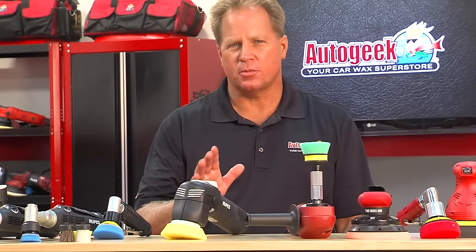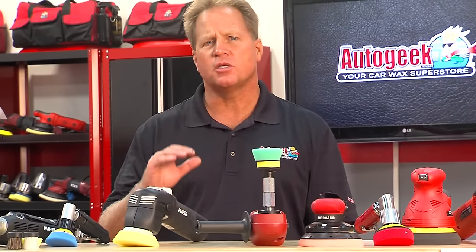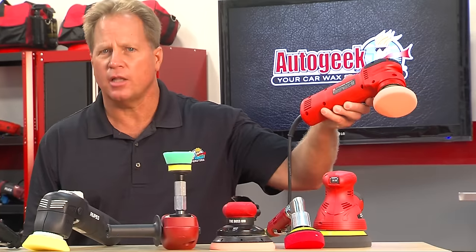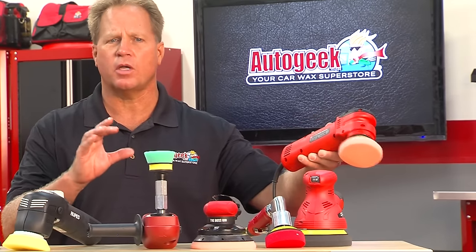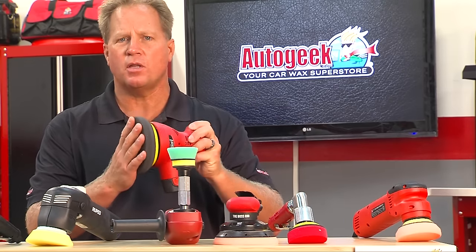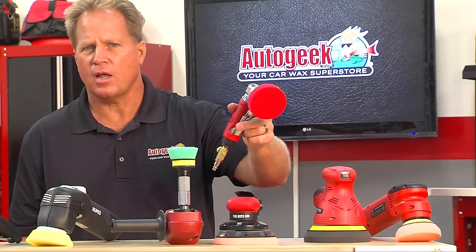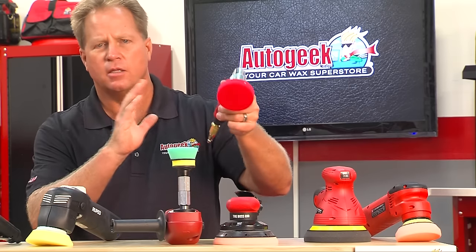We all know master mechanics that have those special tools just for unique or specialty type projects. AutoGeek carries the largest selection of tools for doing these special type projects. Down here I have a selection of tools from Griot's Garage. This first one is their 3-inch electric mini polisher — a dual-action orbital polisher, mostly for getting into tight areas or working on thin panels because it takes a much smaller pad. This is their rechargeable orbital polisher, and it comes with two batteries. Believe it or not, that's more than enough power to completely wax your car without a cord.